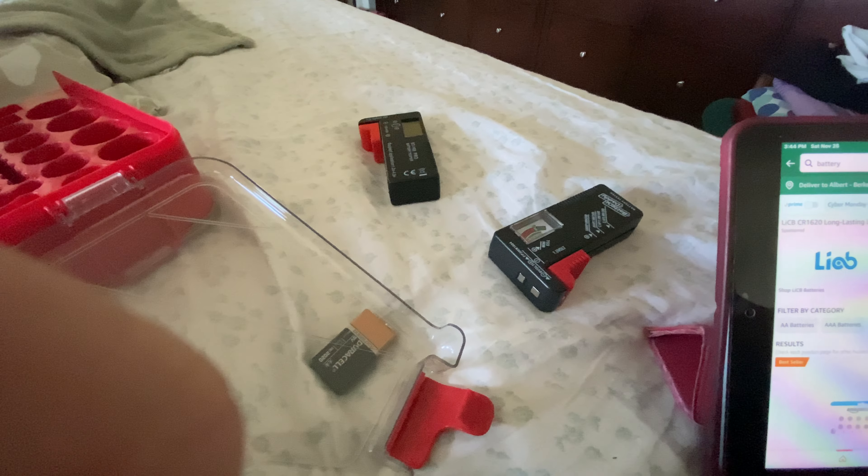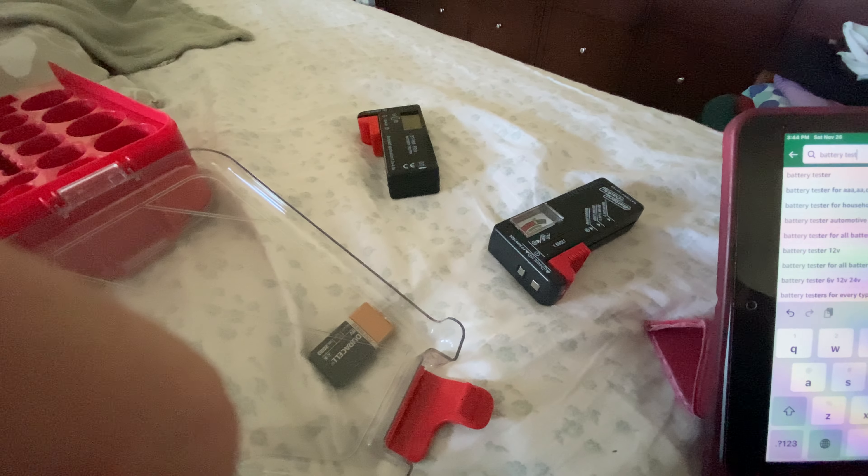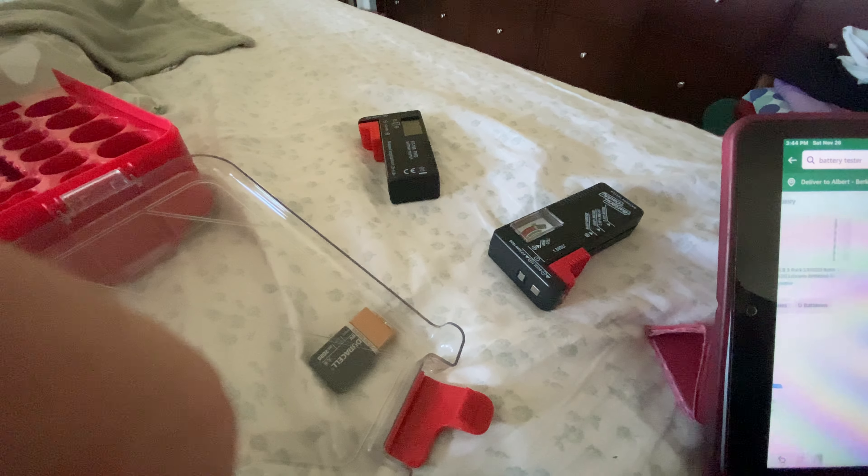I'm going to go to Amazon. I'm gonna see if this shows my last name — it probably won't. It shows the location, so I can't really show you that; I'm gonna cover it up. My mom keeps switching the keyboard from the US layout to Chinese layout because she lived in China. Let's type in 'battery tester.' There it is.